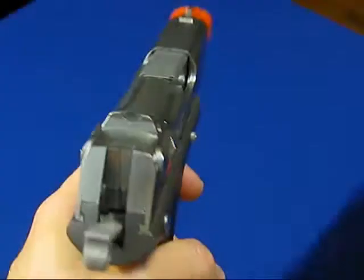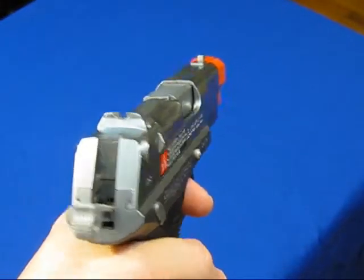With the slide manually cocked back, the barrel and inner barrel is revealed.